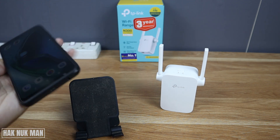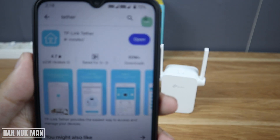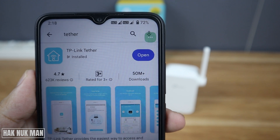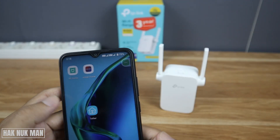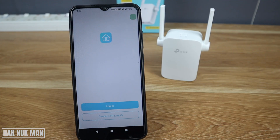The app is called Tether. If you search for it on the app store it will show the TP-Link Tether app. After that, just open the app. If you have a TP-Link ID just press login, but if you don't have one then create one.